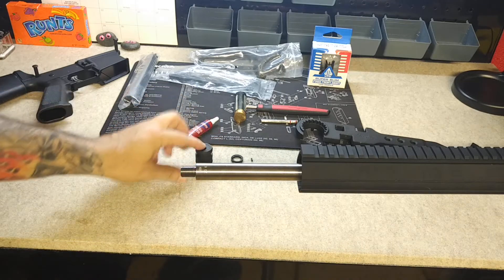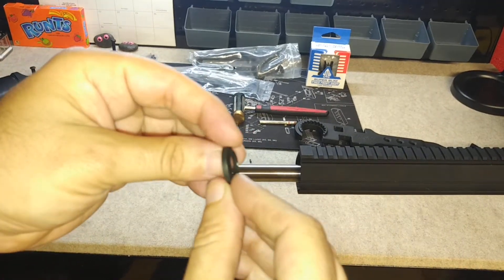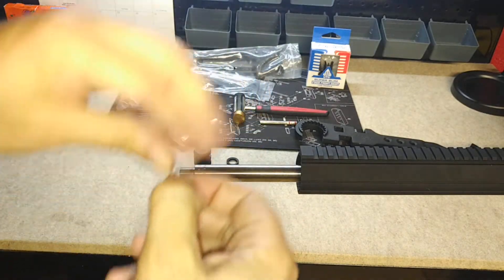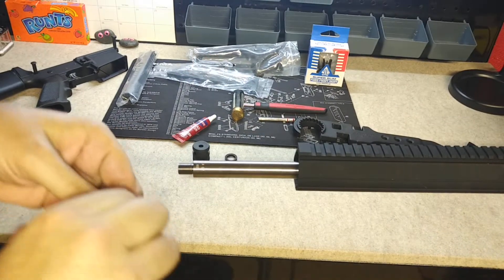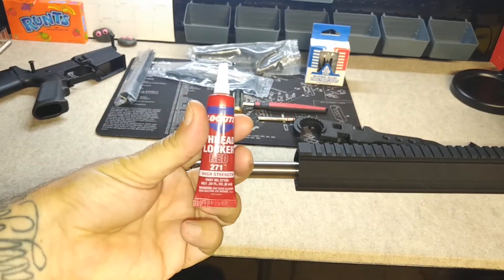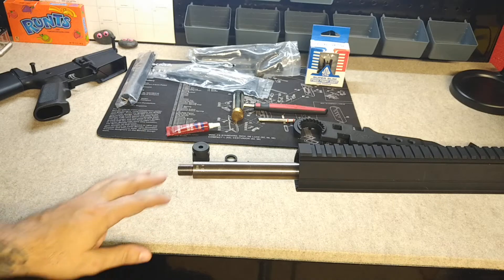Now with your compensator you're going to get a crush washer. You're going to need yourself a pin so you can actually pin it to the barrel. I'm also going to use some red thread locker here, just as a fail safe, to make sure it's on there good and tight.